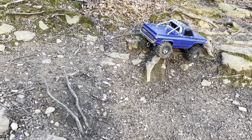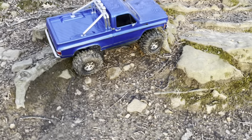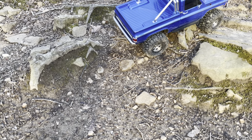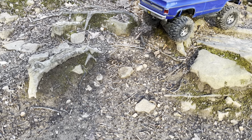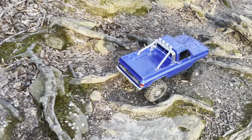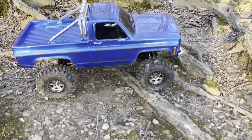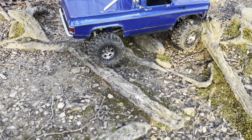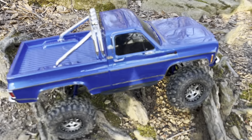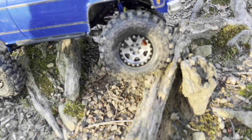This is the brushed motor, stock servo - everything just trying to run it a little bit, get some footage. I'm going a different direction so I have no clue what's over here or how to run it. These are just some cool roots - this truck loves roots.